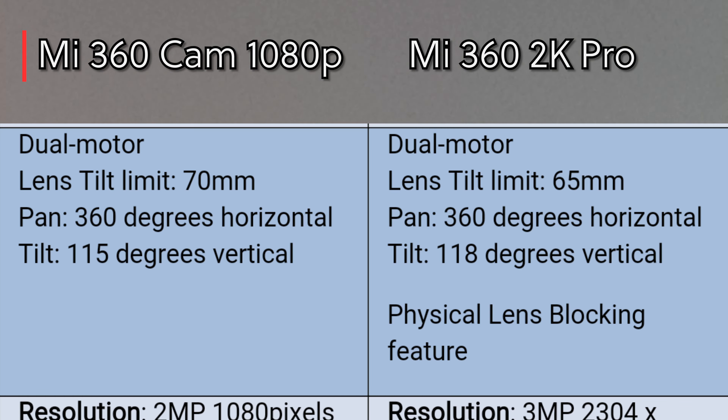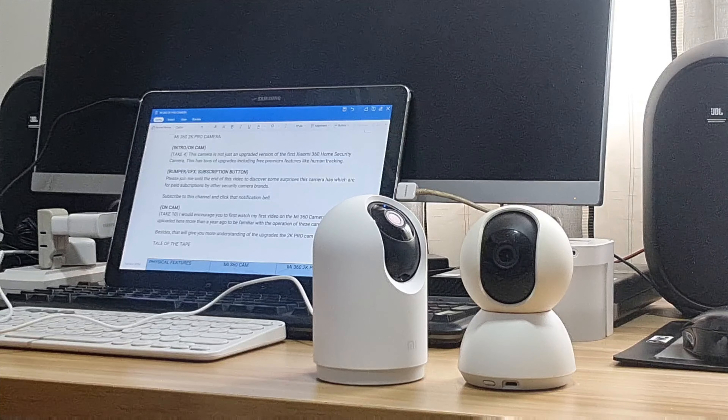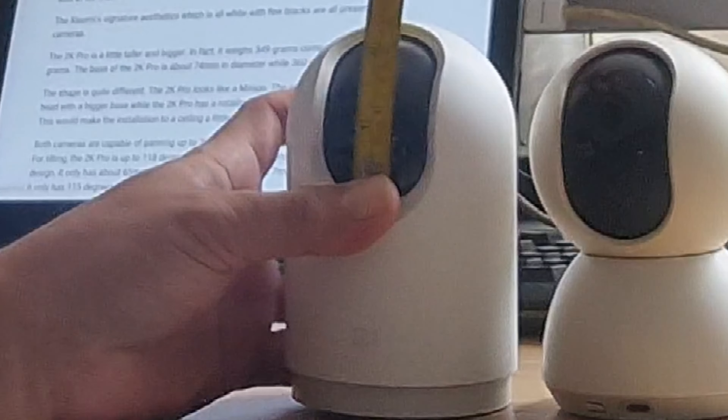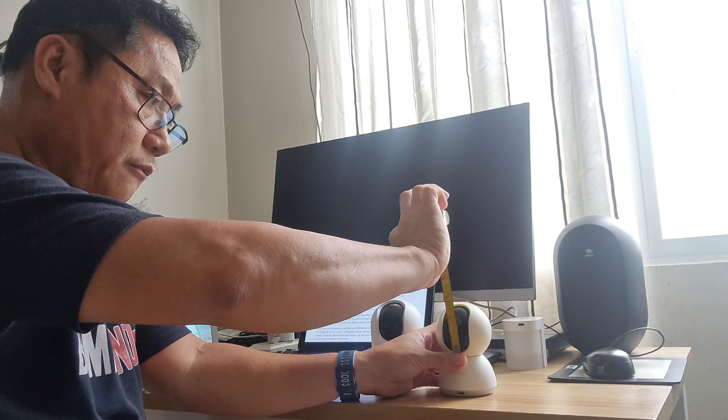The base of the 2K Pro is about 74mm in diameter while the 360 cam's base is 68mm. The shape is quite different — the 2K Pro looks like a minion. The original 360 cam has a rotating head with a bigger base, while the 2K Pro has a rotating body leaving a smaller base down below.